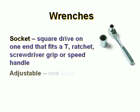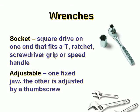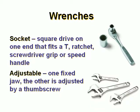The adjustable wrench has one fixed jaw. The other is adjusted by a thumb screw.